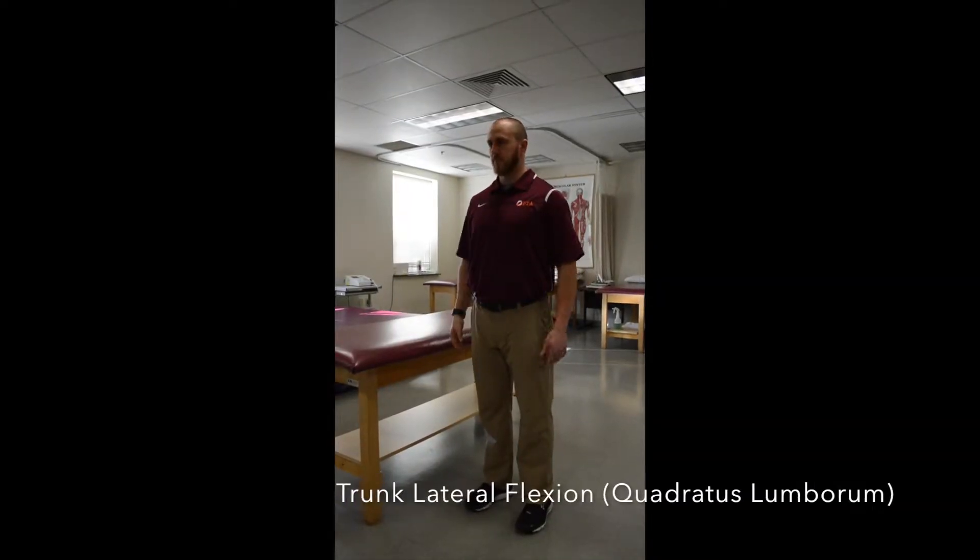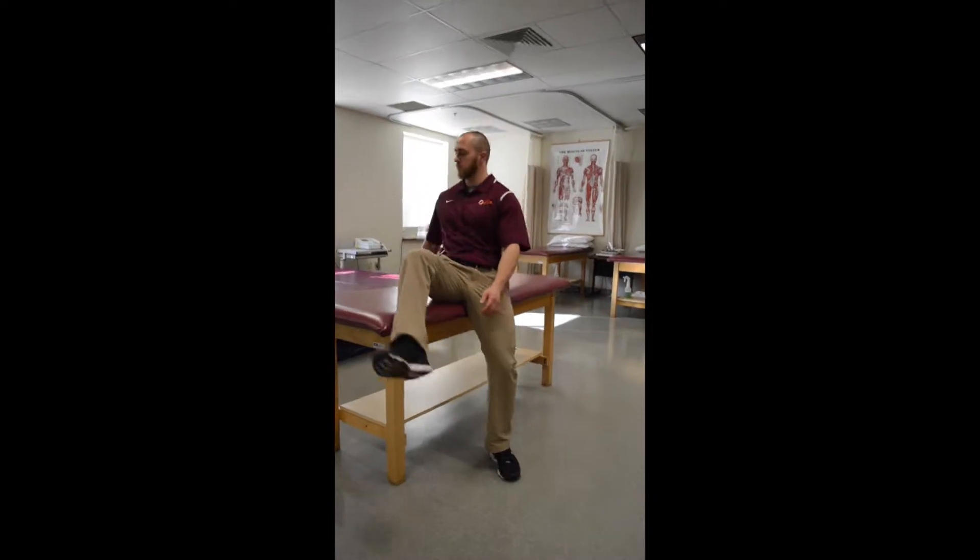We're going to test the quadratus lumborum. You want to see if the patient can do that motion — elevate the pelvis on one side, or hip hike on one side. If they can do that, that is going to be a three. Now to test it, you're going to have them lay on the table, either supine or prone.